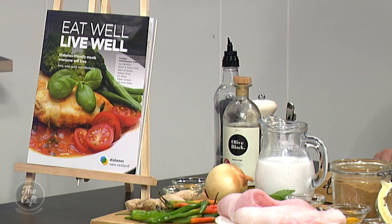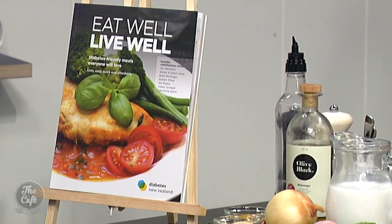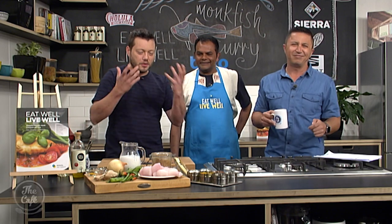The inspiration behind this meal is from this cookbook, Eat Well, Live Well. It's diabetic-friendly, so we're going to learn more about that and see how to put it all together. We'll see how to make Kit's monkfish curry a little later on. It is great to have you with us in the Beko kitchen.